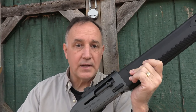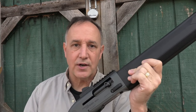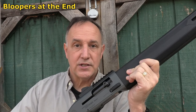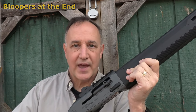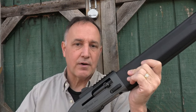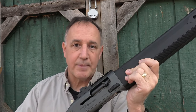Beretta is known for its very unique designs, but also for the technology and the engineering that goes into their firearms. You take the Beretta 92 — it's just a totally different gun from the rest of the handguns with the open slide design. And Beretta has been in business for close to 500 years, and they have built a legendary reputation.